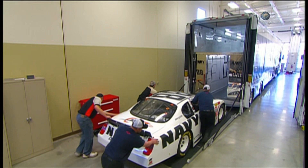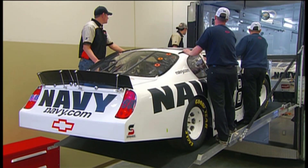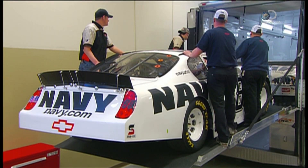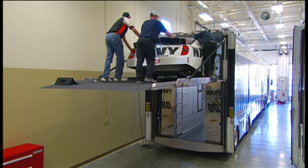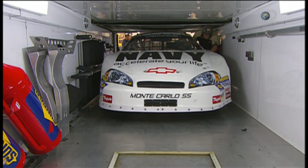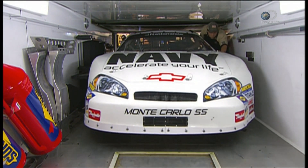A NASCAR stock car weighs in at more than 1,500 kilograms. It travels to the track in the top deck of a trailer. This keeps the bottom level clear as a workspace for the driver's mechanical crew.